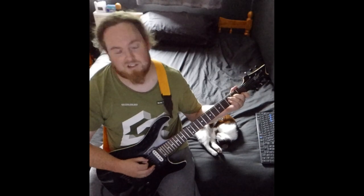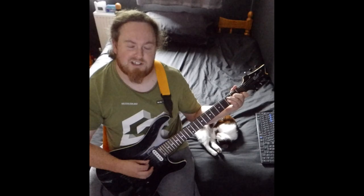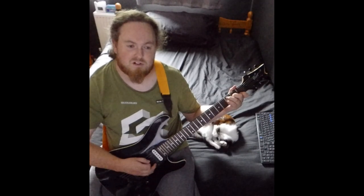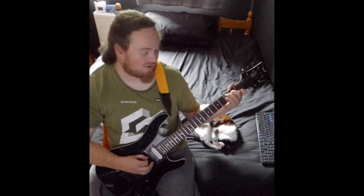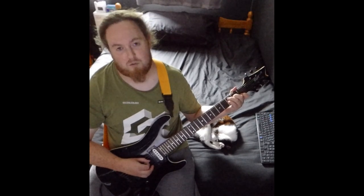For the C chord, you're going 3 on the A, 2 on the D, and 1 on the B. Then for the sus4 part, just add your baby finger to the third fret of the D string and go back and forth.